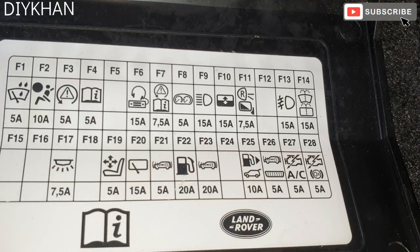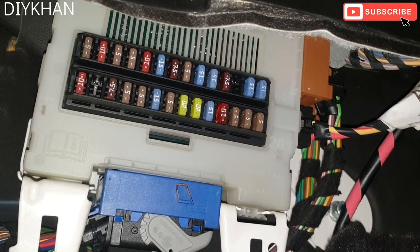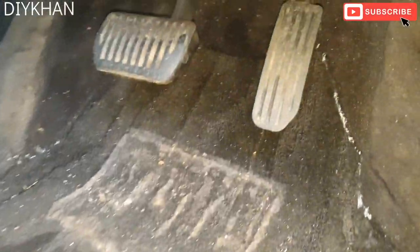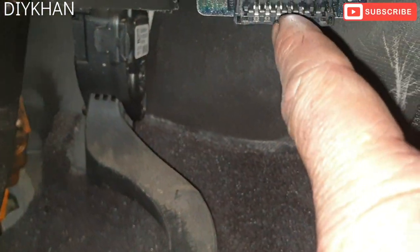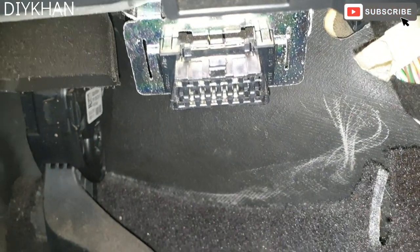All the diagrams are at the back of the cover, which makes it really easy to work on. Now going to take you to the diagnostic socket location on this Land Rover Freelander 2. The diagnostic socket is just here, just above the accelerator pedal. Thank you very much for watching the video.